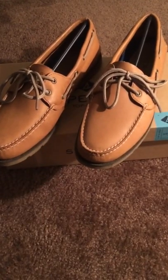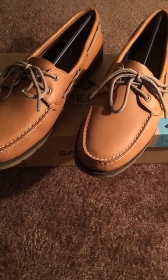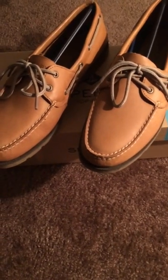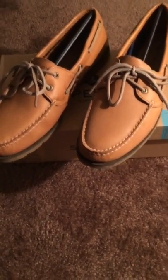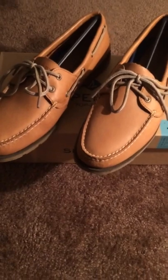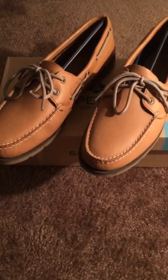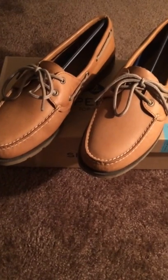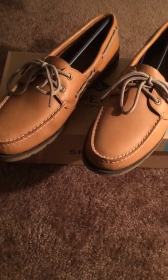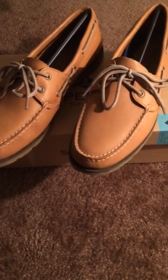Welcome back to another video. I'm really tired today and wasn't gonna make a video, but I told myself I was gonna try to make daily uploads. I really have no idea what to make videos on, so I'm just grabbing whatever I see, throwing it on the floor, and starting to record. Today I've got another shoe review, and this time it's gonna be Sperrys.